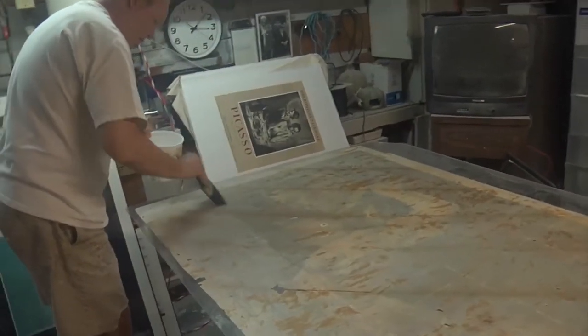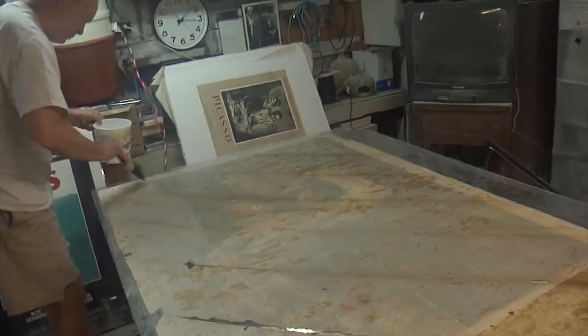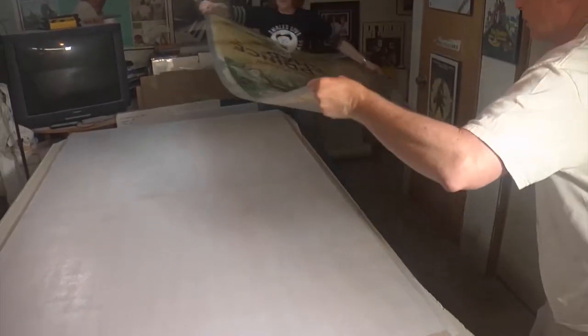We're gingerly gluing the back of the poster, and we're about to lay it down onto the acid-free Japanese masa paper.